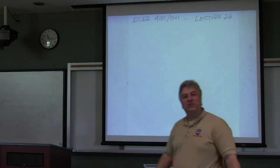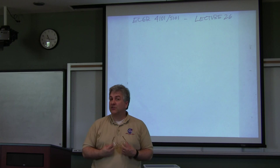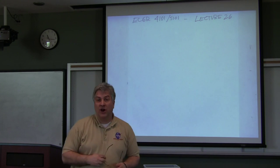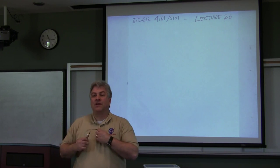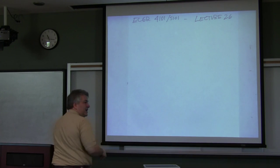Welcome to ECGR 4101-5101. This is lecture number 26. This will be a continuation of our discussion of operating systems, but as always, the embedded application of the day I'd like to go over right now.